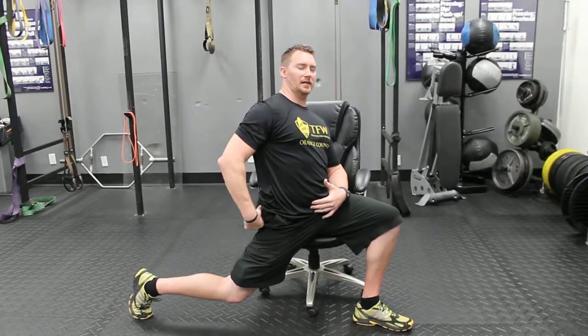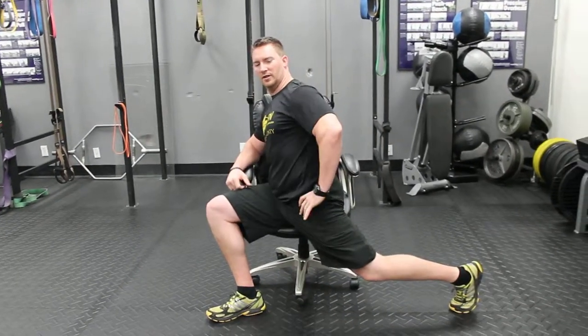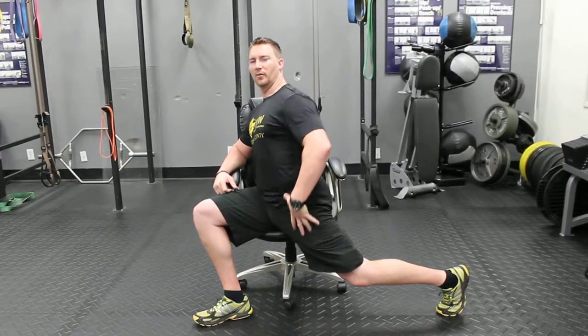Keep that locked in, fire and stretch, and again turn, switch, fire the glute, feel that pull. Doing this will help loosen up the hip area and help alleviate some low back tightness if you're having it. Thanks very much.